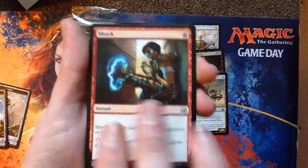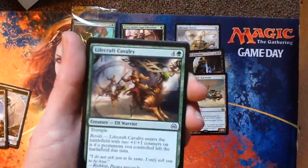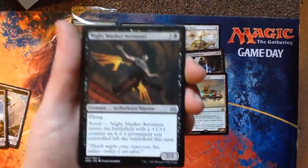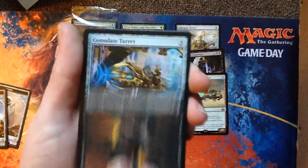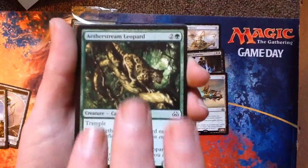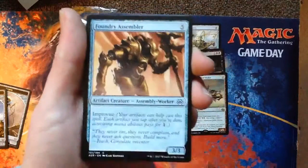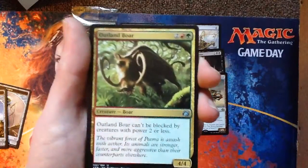Lifecraft Cavalry. Night Market Aeronaut. Consulate Turret — I like having more than one of these. Hather Stream Leopard — it's a 2-3/4-3. Welder Automaton. Foundry Assembler. Uncommons: Outland Boar.